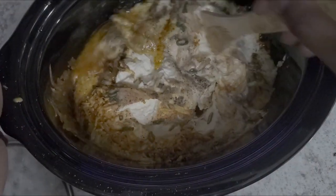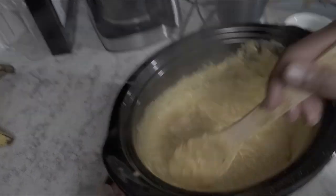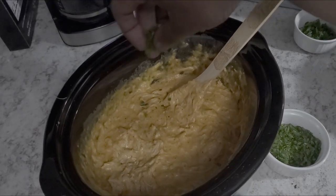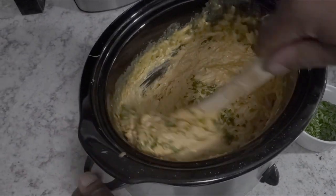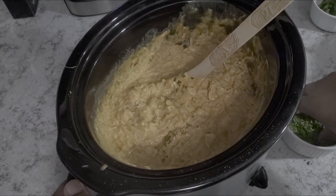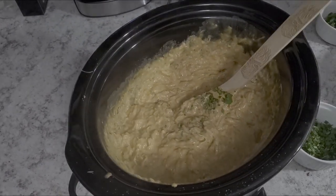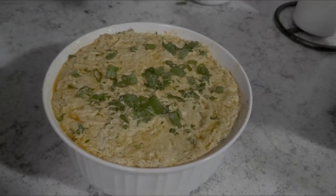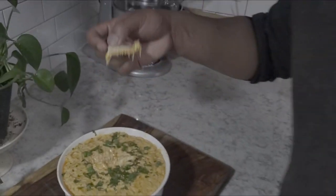Our buffalo chicken dip has been simmering for an hour. We're going to come over here and stir it up — it's looking delicious. Go ahead and add a little bit of parsley and give it a good stir; it's going to add a little bit of freshness and brighten it up. We have the finished product topped with a little greenery for aesthetics — green onions on top. Looking delicious.